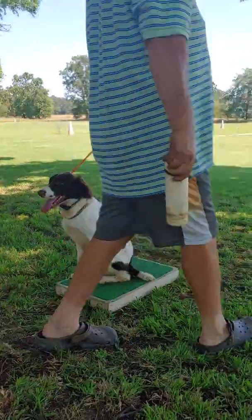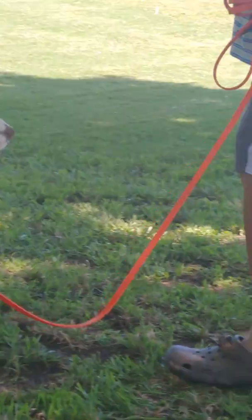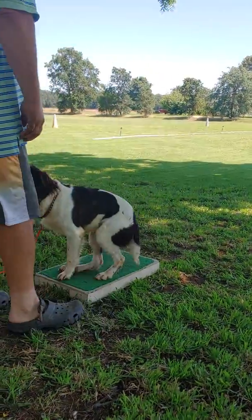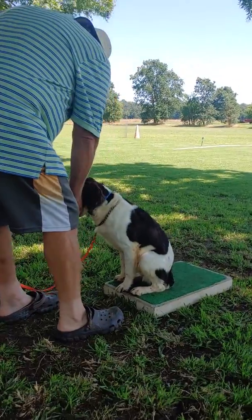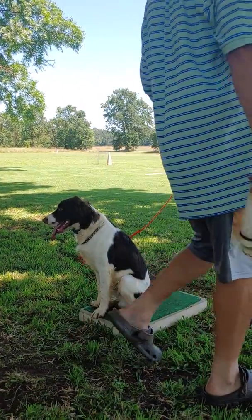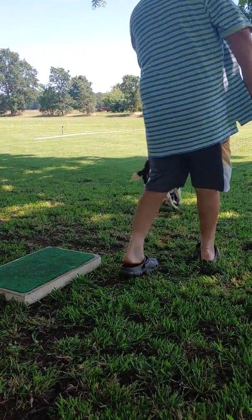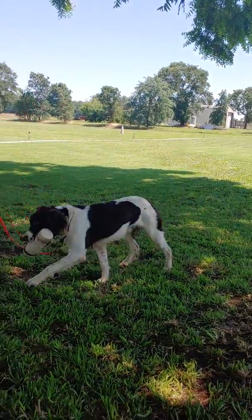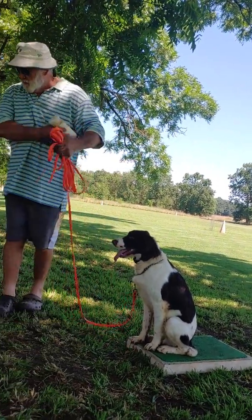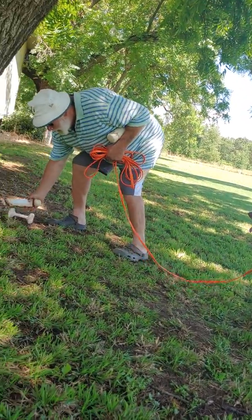I'll do the same thing with this dummy — the bigger dummy. Hop. Touch. Good boy. Hop. Notice how he dropped it and then picked it up right away — that wasn't time for a correction, so I didn't worry about it. Come on. Fetch. Good boy. Hop. Give. Now this is how we do it, as far as teaching them to go away and fetch it up off the ground.